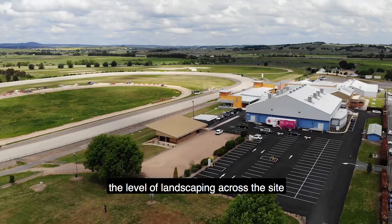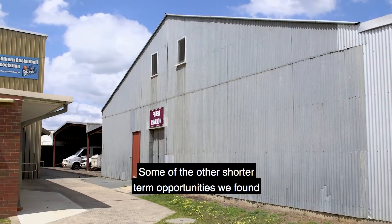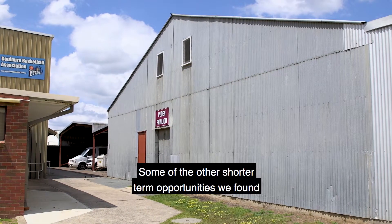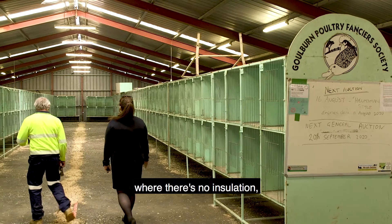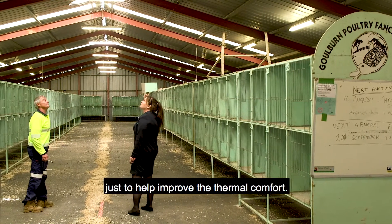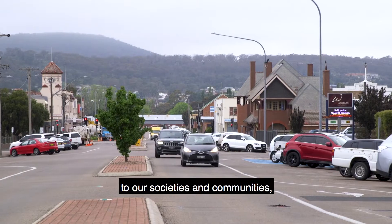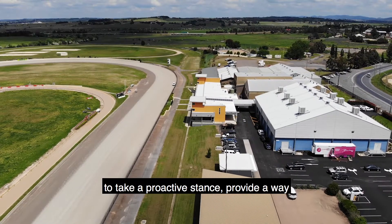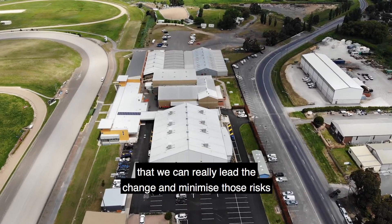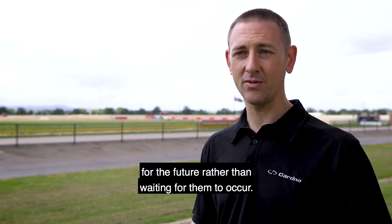Things like improving the level of landscaping across the site to provide natural shade. Some other shorter-term opportunities we found included increasing the ventilation on a number of the older buildings on site where there's no insulation, to help improve thermal comfort. Knowing the risks that climate change presents to communities, we're really thrilled to take a proactive stance and lead the change to minimise those risks for the future rather than waiting for them to occur.